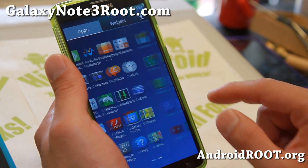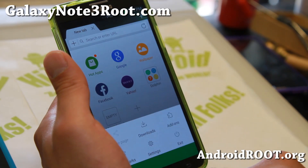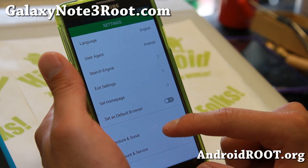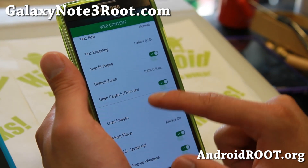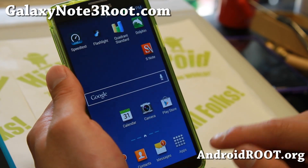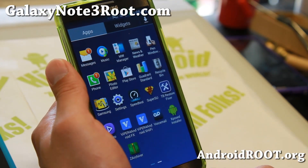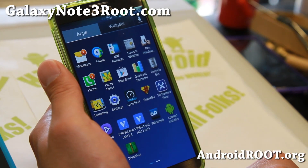Let's take a look at the Flash Player. To use Flash Player, you'll need to use Dolphin, as the stock browser doesn't support it. Go into Settings, go into Web Content, and make sure Flash Player is set to Always On. Then you'll be able to go to your favorite flash sites and play games and whatnot.